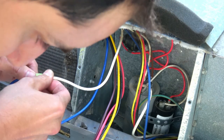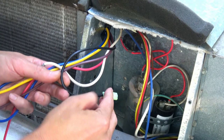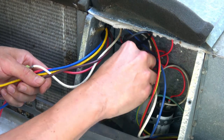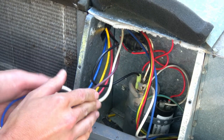That takes care of SoftStart blue. Step 2: connect SoftStart black to the capacitor in the position that compressor white used to occupy. In other words, remove compressor white from the capacitor, then plug SoftStart black into that same connector. You'll need to crimp the correct connector onto SoftStart black. That takes care of SoftStart black.